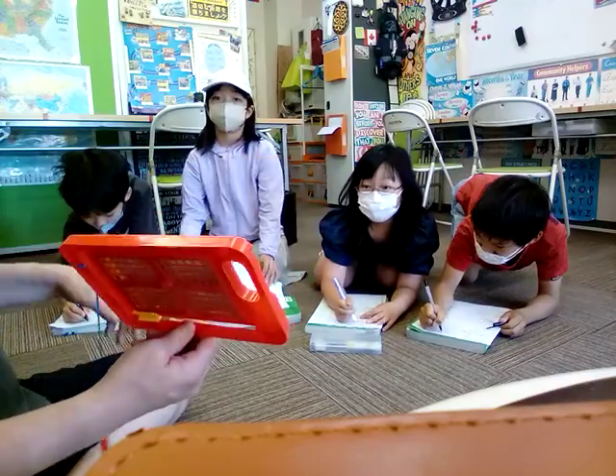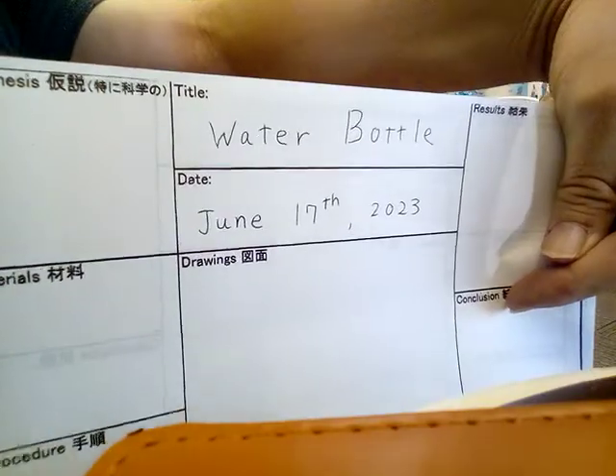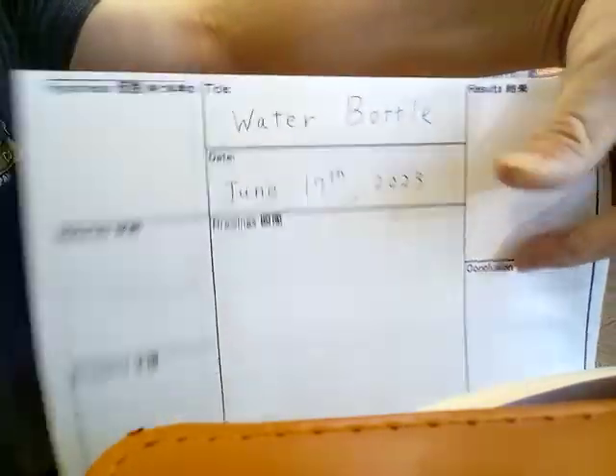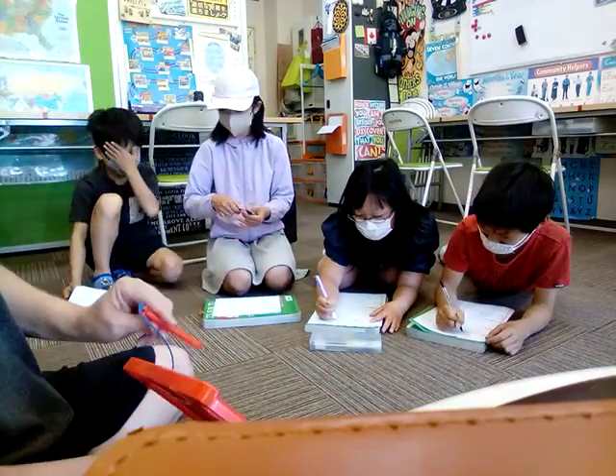2023. Good job. So she wrote down here — Water Bottle, Today's Experiment. What's the title? And of course the date is June 17th, 2023.